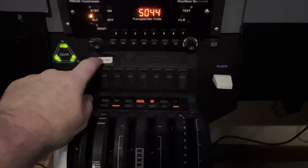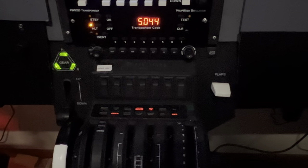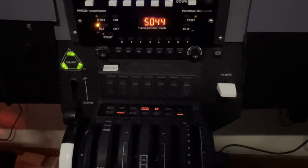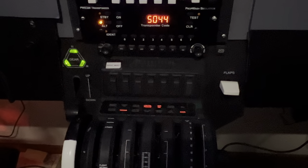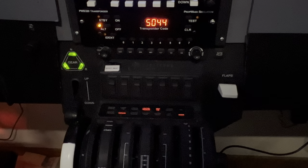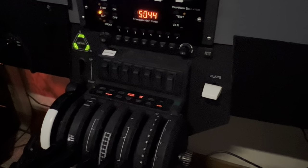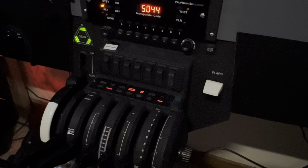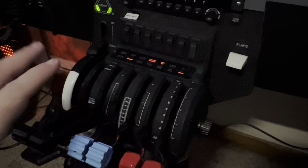These buttons — I have this one set up as the ATIS, but these are very programmable. You can set these up in a matter of minutes in Microsoft Flight Simulator itself, and I know there are videos about how to do that. In my cockpit it's just offered me a ridiculous amount of not only flexibility, but the ability to tailor this setup.